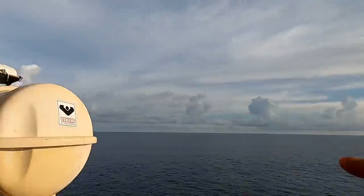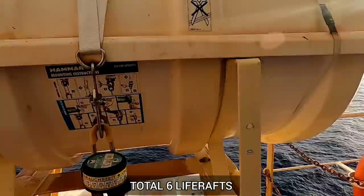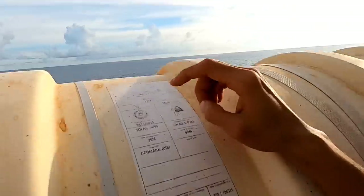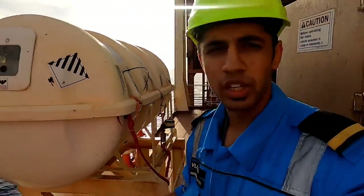Before we enter, we've got two lifeboats, each side — port and starboard. Each can carry a capacity of 38 people. We are totally 24 on board right now, so if there's fire on one side, all of us can come to one side and disembark with the lifeboat. That's as per the SOLAS regulation — Safety of Life at Sea. We also have two life rafts, each with a capacity of 20 persons, so 20 and 20 is 40.